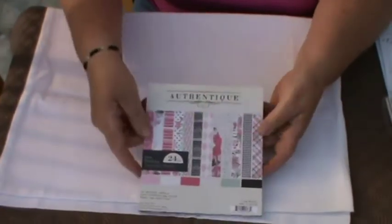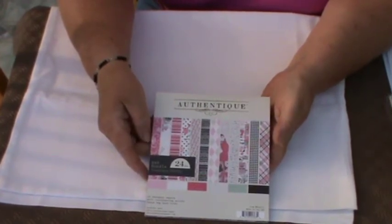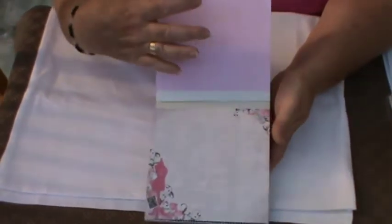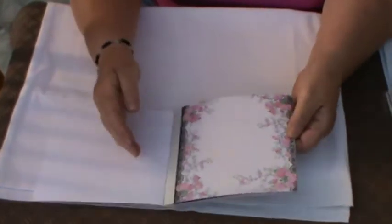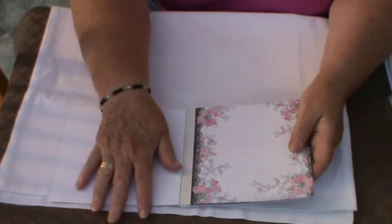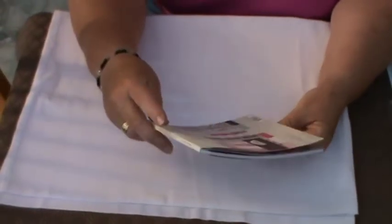One being this authentic paper stack, which is 6x6. It's a relatively new range, not one I've encountered personally before, and it is absolutely gorgeous. It's a good quality paper. Some of the sheets, although not all of them, are actually double-sided. You have a break-off point here in the seam, so you're not actually, as you do in some paper stacks, running the risk of damaging the piece of card that you want to work with.